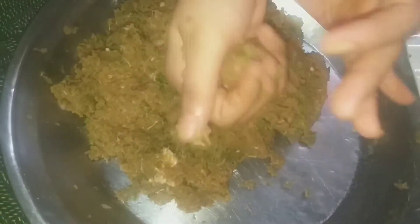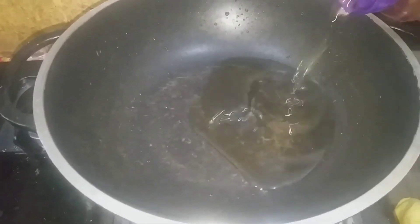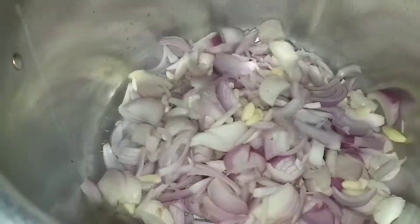Now we will make the kofta mixture. I will add oil and seeds and fry them. We will fry them on the other side. Now we will prepare our masala gravy.